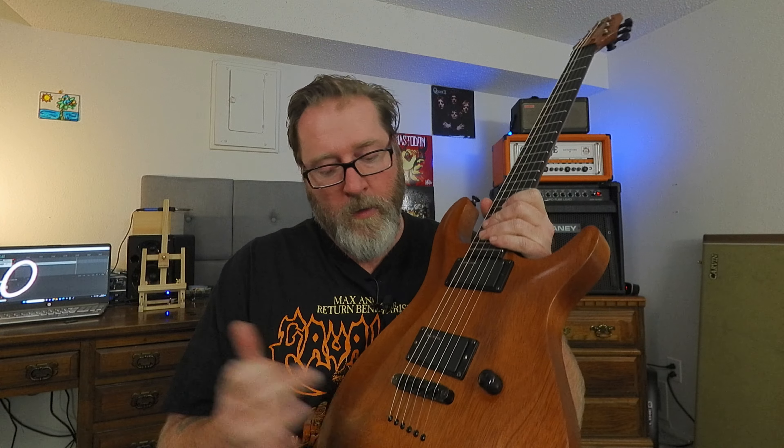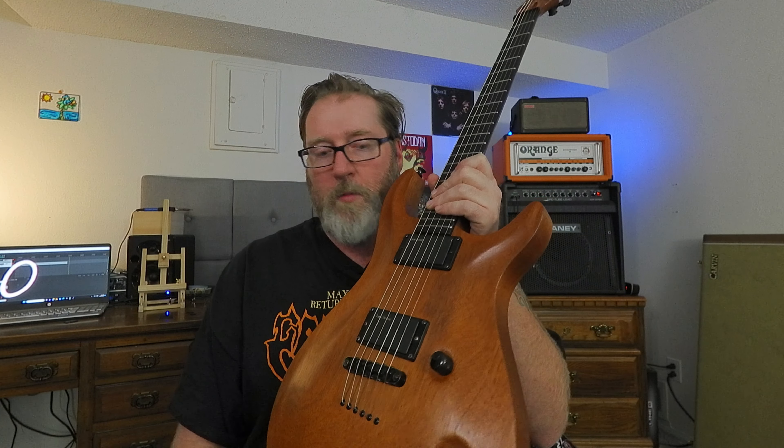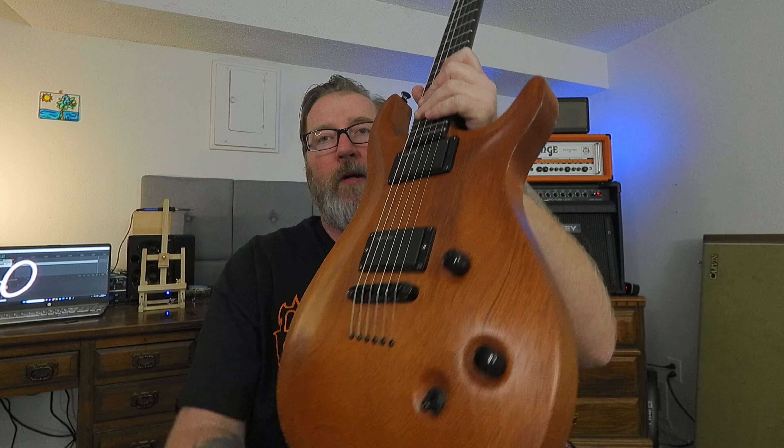Stainless frets — that's another cool feature. This is something I like about every Gibson: string through body. You get a Gibson-style bridge, but I like the string through body better than the stop bar tailpiece. Coil split as well. So you get a volume, tone, and three-way toggle.